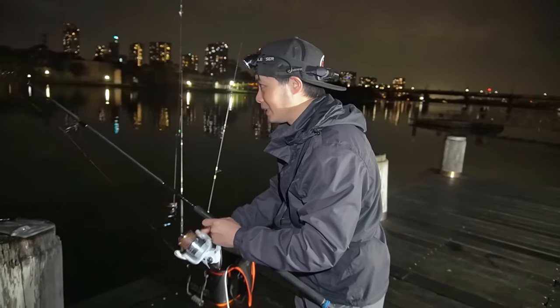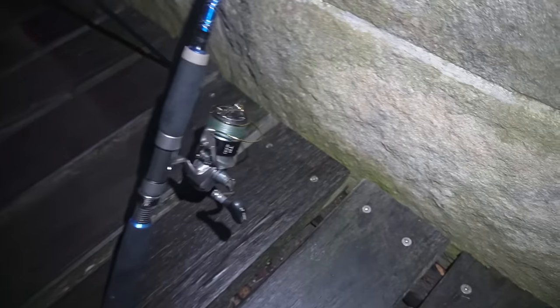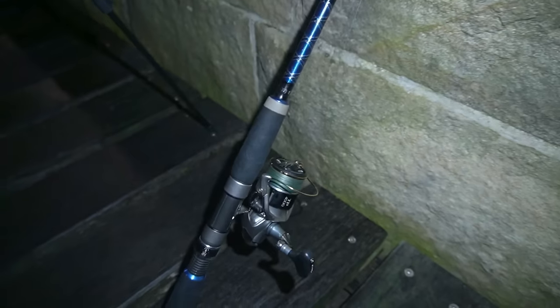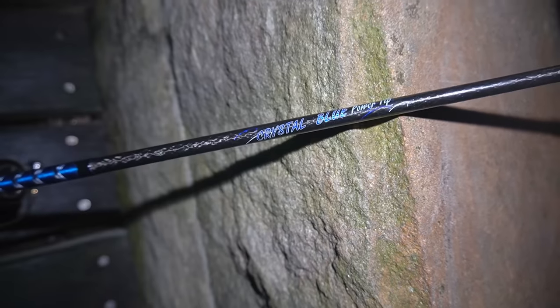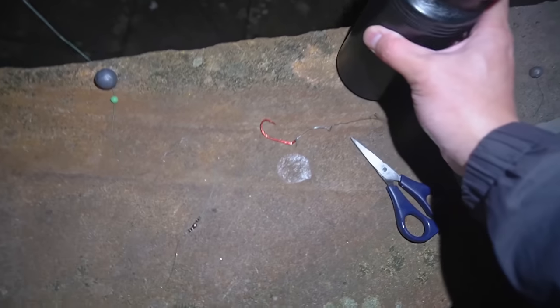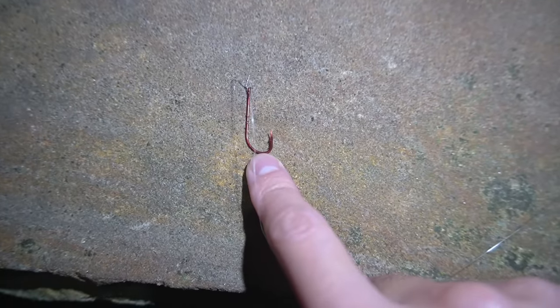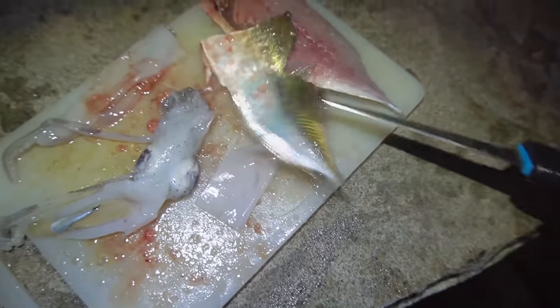Now I'm going to set the bream baits up - those two rods are still out there. This is my bream combo here - 4000 Twin Power. You wouldn't believe it, that's not a graphite rod, that is a fibreglass - one of those Tackle Shot ones, Crystal Blue Silstar three to five kilogram, actually that is my carp combo. Big sinker here, 30 grams, little bead running down to a swivel, then a short trace of 8lb to a size 1 bait holder hook.